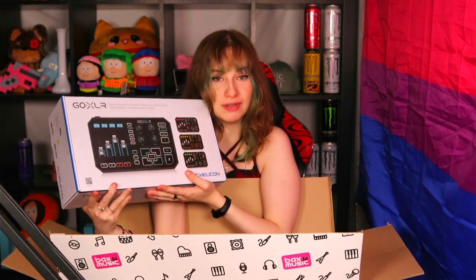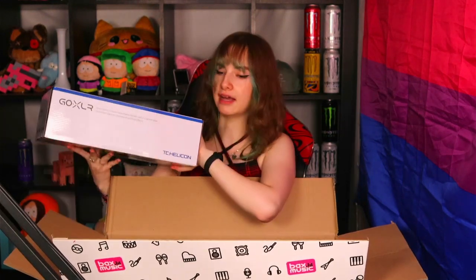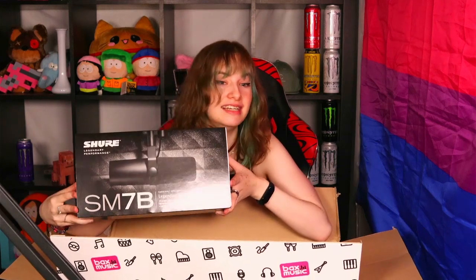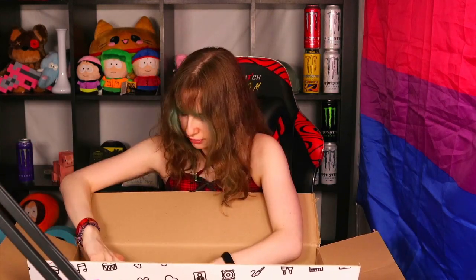It's the Go XLR! This beauty will not only act as my mixer but also as my preamp, which is really nice because that meant I did not have to buy a separate piece of equipment for that. And then the next thing is my other beauty - the microphone. For the people who don't know, these are one of the holy grails of the streamer and YouTube community for mid-range microphones. They're more expensive than the Samsung Meteor Mic I've been using for the past four years.